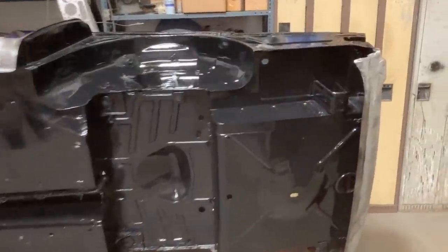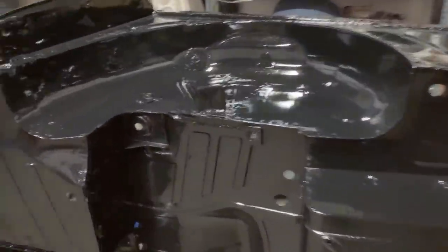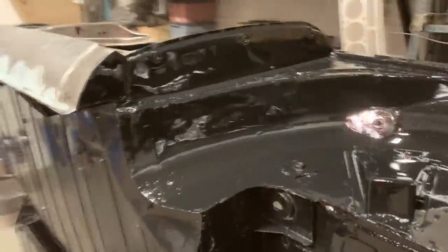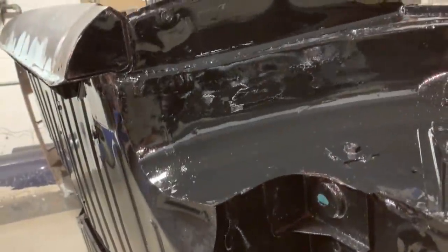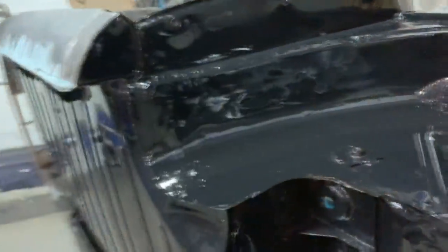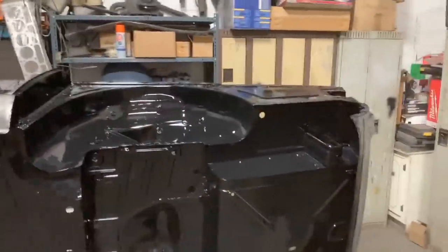Not bad at all — I love it actually. Look at this where the repairs were: it is a little wavy, you can see the reflections, but you can't see the welds. There was a big piece replaced here, so I'm happy. You can see a little in the corner, but that's only the first coat. I then sprayed the second and third coat.